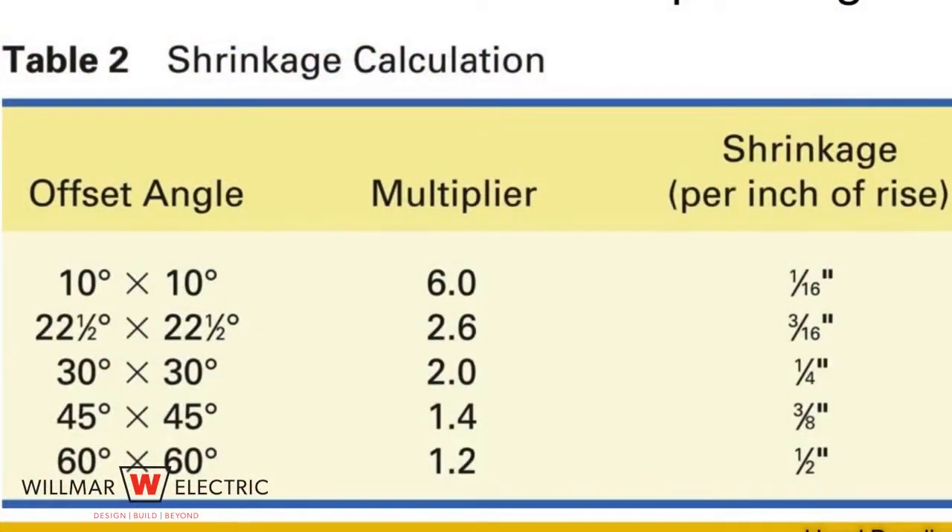Step two is to determine the angles and perform the calculations. Four point saddles are made in the same way as offset bends, except that two offsets are needed to complete the bend. Although you can use a variety of angles, be aware that 30 degree bends tend to work best. We will use 30 degree bends for the four point saddle.